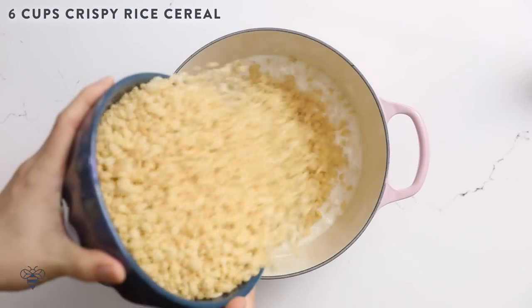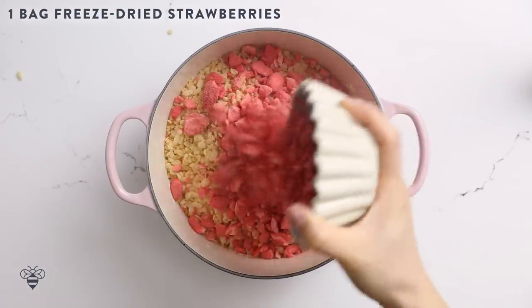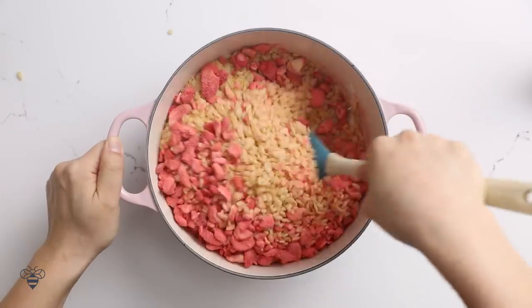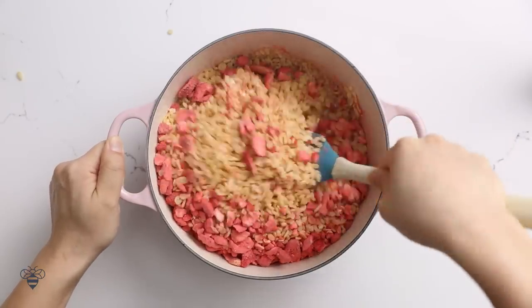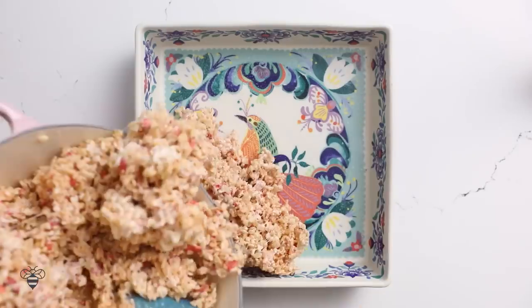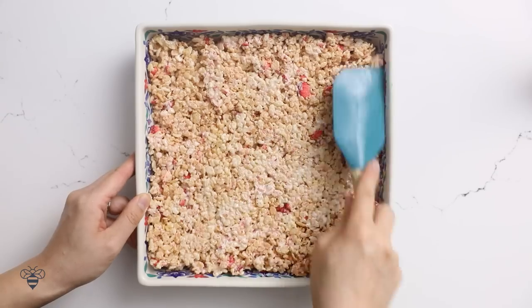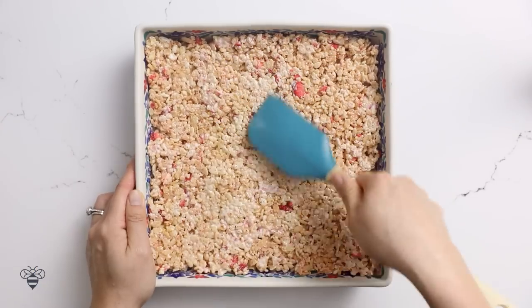Now I'll pull it off heat and pour in six cups of Rice Krispies and one bag of our freeze-dried strawberries. Mix it all around, and while it's still hot, we'll pour it into our greased pan. Spread it all out with a greased spatula and let it cool while I work on the topping.